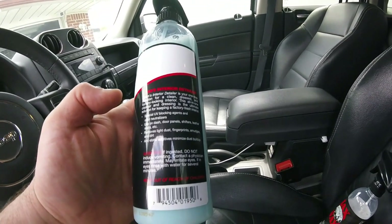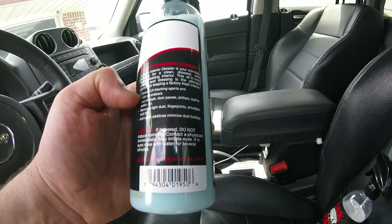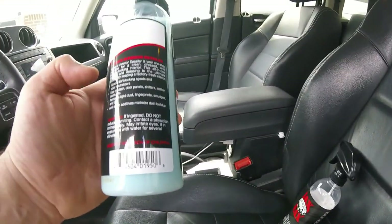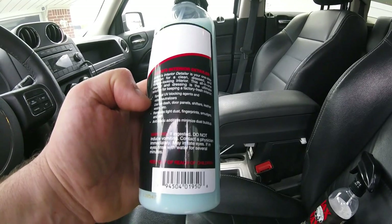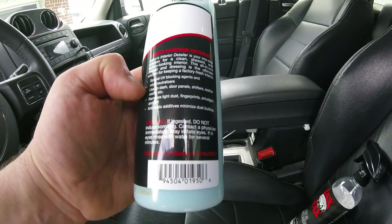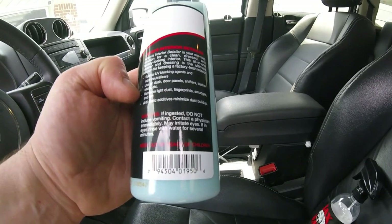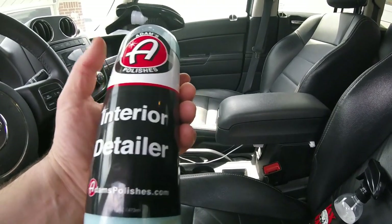Adam's Interior Detailer is your one-step solution for a clean, dressed, and factory-looking interior. It's an all-in-one cleaner that keeps a factory look. It has UV blockers — used on dash, door panels, shifters, leather seats. It also removes dirt, fingerprints, smudges, and doesn't attract dust. You can use this on your cluster panel too.